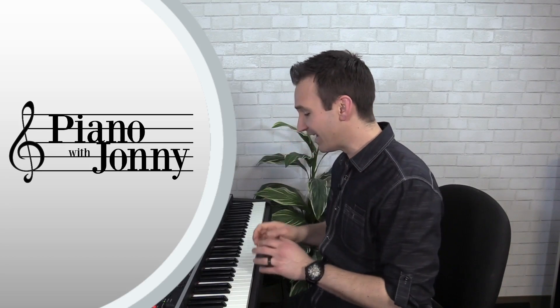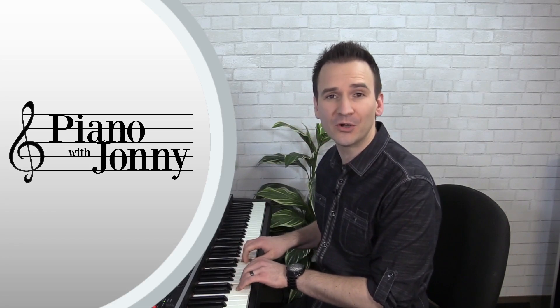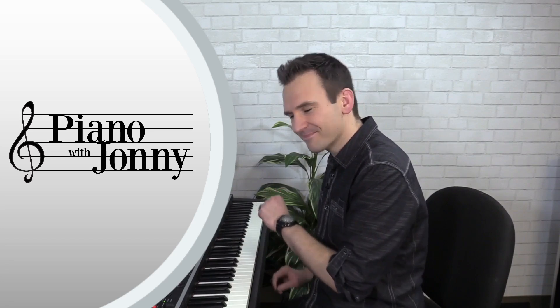In lesson number five I'll teach you the C position — a very simple five-note position you can use to play literally hundreds of different beginner tunes — plus a simple fingering exercise to gain control of your fingers, and the most common note values you'll see in beginner music. In lesson number six I'll teach you two exercises for walking up and down the notes, and then how to play Ode to Joy in a swing style with my three stock chord positions.